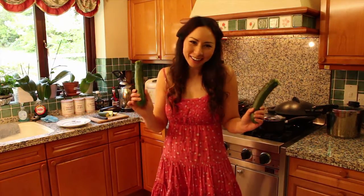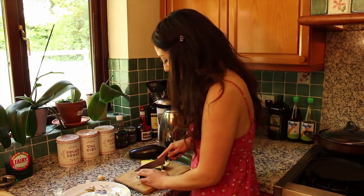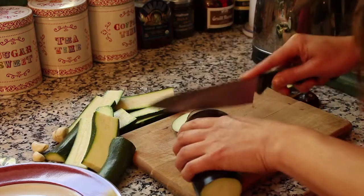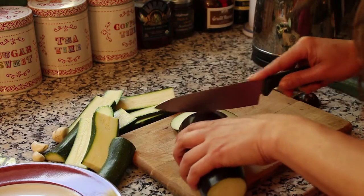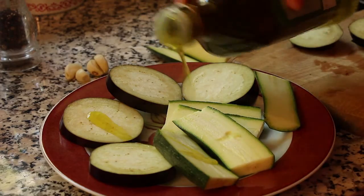First up, you want to grill yourself some vegetables. I've got my courgettes here and I'm just slicing them into pieces, and my aubergine too. I'm just gonna lightly season and oil the vegetables — a little drizzle of olive oil.